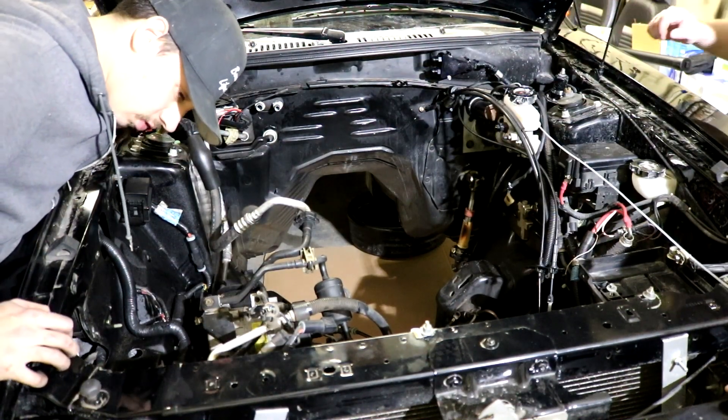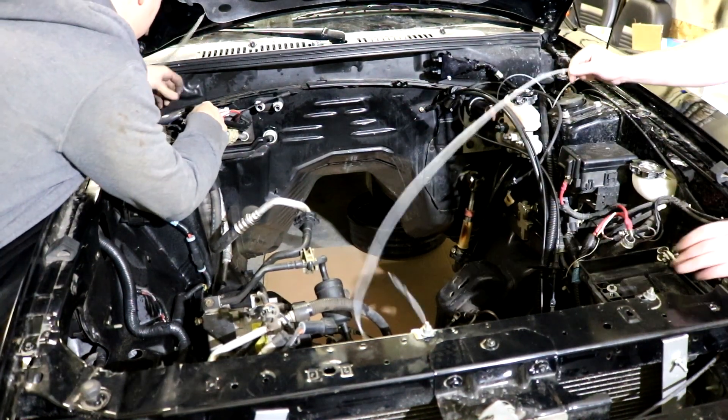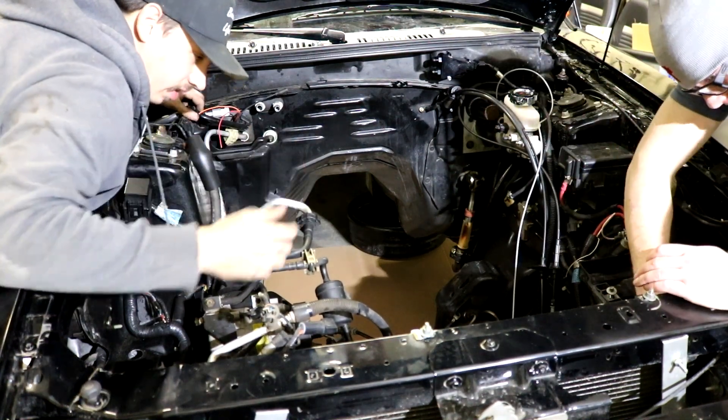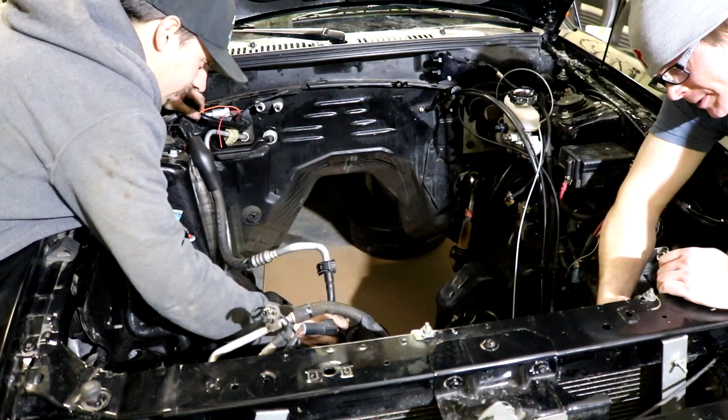My life is so stressful sometimes, man. You don't even get it — it sucks building eight-second cars. I'm gonna get a Haltech one for the CAN port. Disclaimer: this is not how you remove AC, but we're removing AC. We're cavemen.